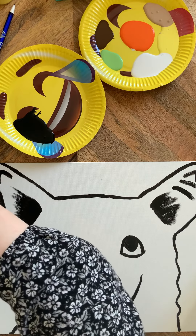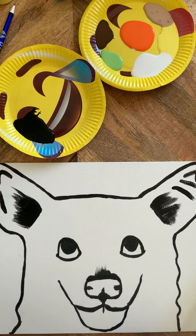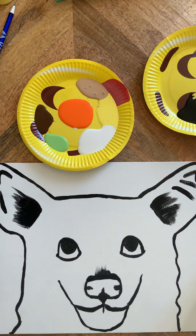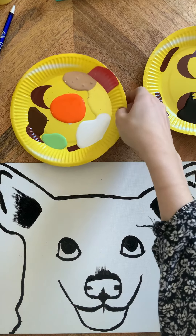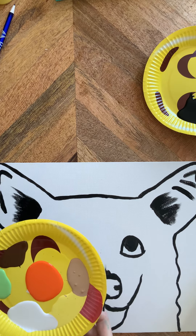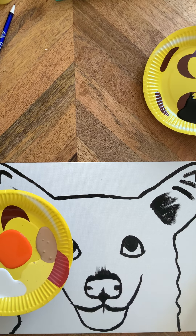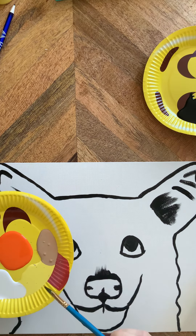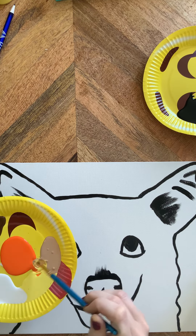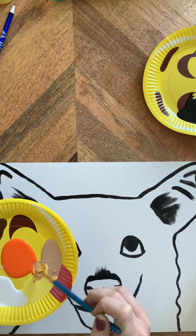Give your paintbrush a bath and switch from black — dry it off on your paper towel. Now we make our corgi color. The orange is really bossy, so you only need a little bit. We're going to use mostly yellow and tan with just a little bit of orange, because orange will take over if it can. When mixing, never pull from the middle — always pull from the edge of each color so you can use it again later.